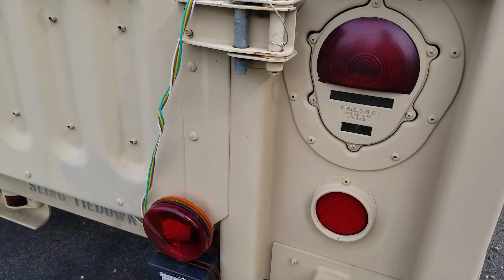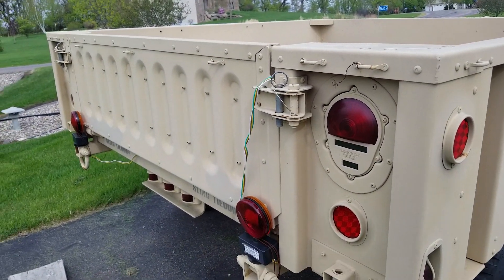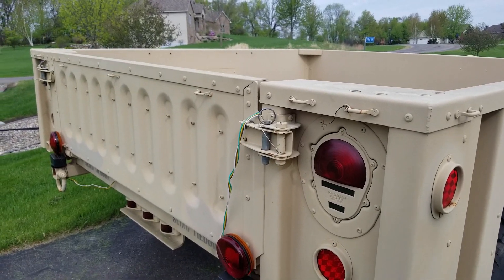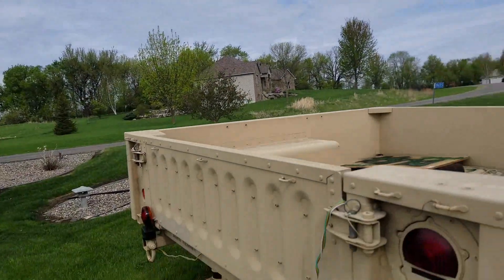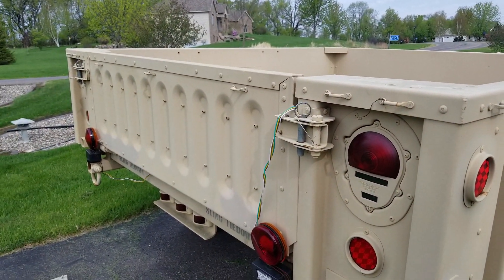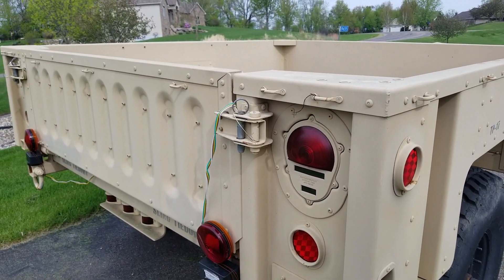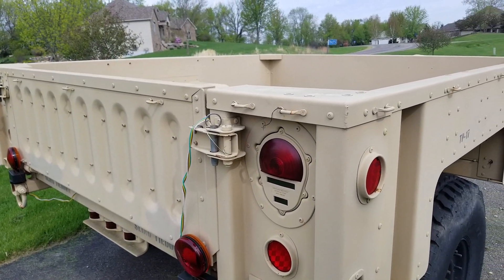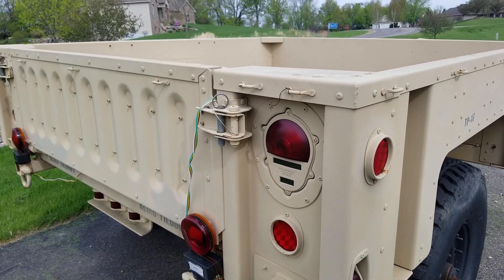Hey fellow YouTubers, this is NZERO AGI. I'm here to do a very short video of this M1101 trailer. The weather is finally really good — it's spring here in Minnesota — and I'm looking forward to using this trailer at least a little bit this season, taking it on a couple of trails, some camping, et cetera.